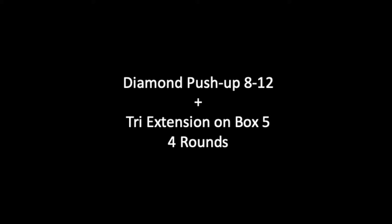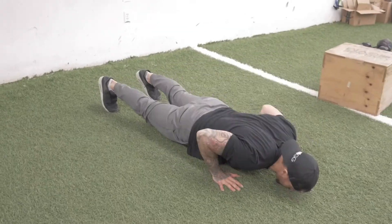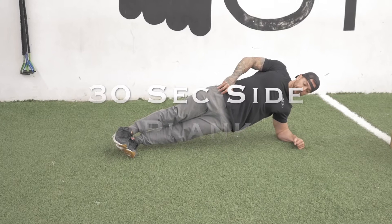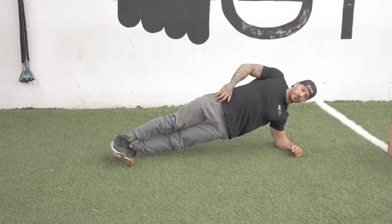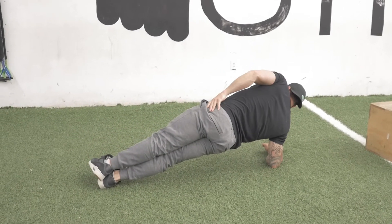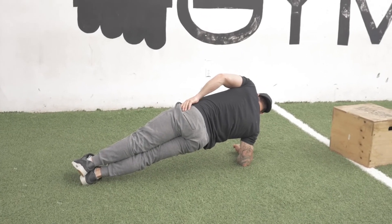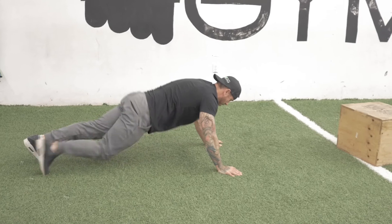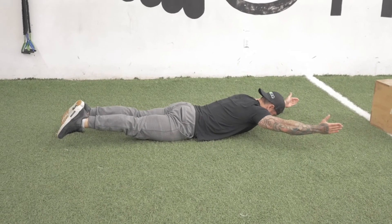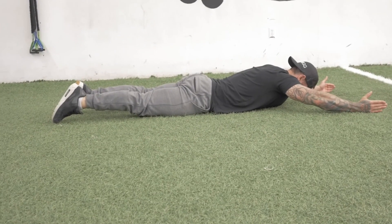Next we're going to move into four sets of max push-ups — so as many as you can do — plus a thirty second side plank and then ten supermans. Make sure you've got your lats retracted and raise up just slightly, activating through the lumbar. We're going to do four rounds of that.